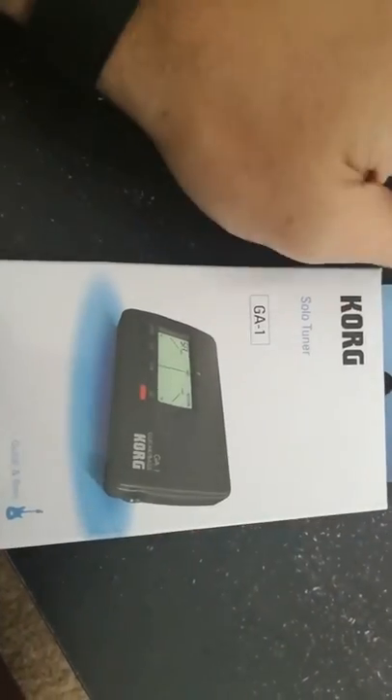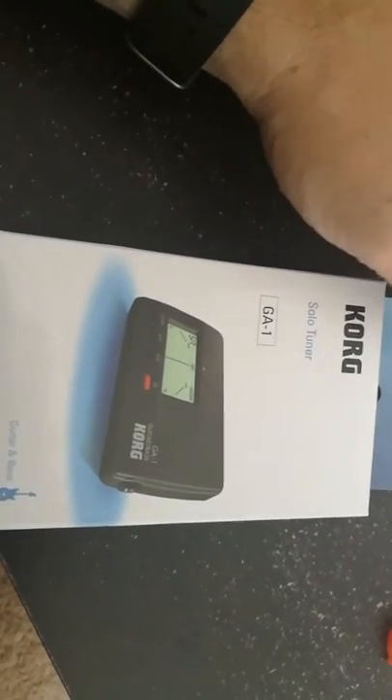Alright YouTube, it's been a while since I've opened anything. I just got a new tuner. I'm finally going to pick up my guitar.